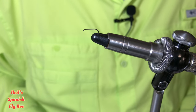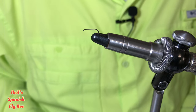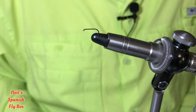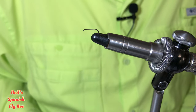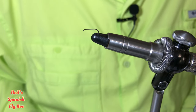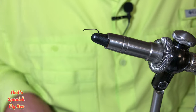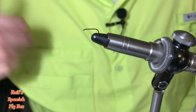Hello and welcome to Nils Spanish Flybox. I hope you're all keeping well. I've had a request from a subscriber to tie a caddis fly — or a sedge if you're in the UK — and here in Spain it's called a tricotero. I will go through the materials as I tie the fly, but this is a very Spanish sedge or caddis fly.